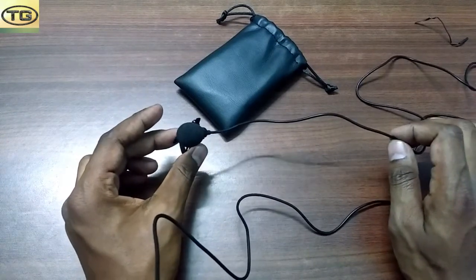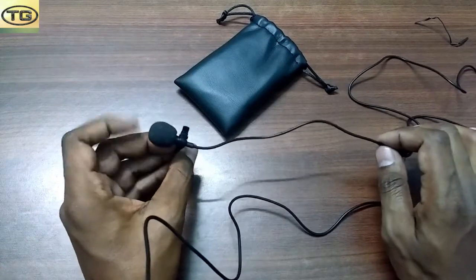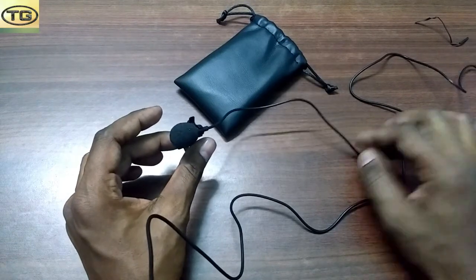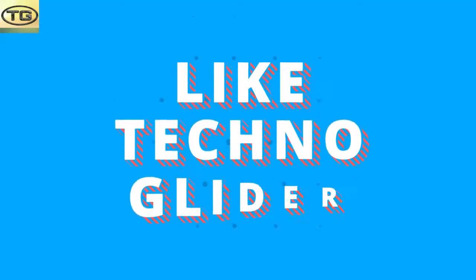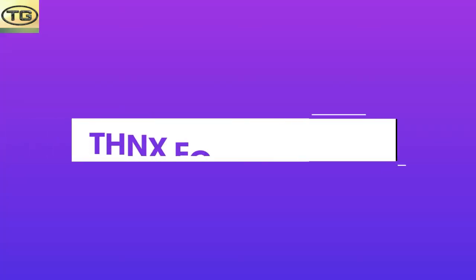So guys, if you want to purchase it, you will get a Flipkart link to share. If you want even better audio quality, you can use an app called Audacity. So guys, if you like this video please like and subscribe. We'll see you next time.